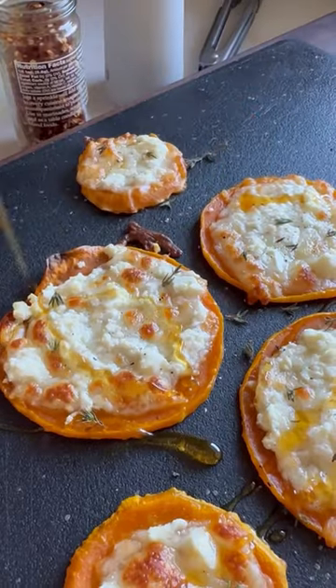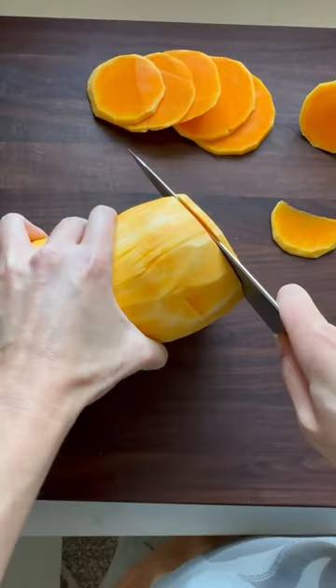Every time I have leftover butternut squash or sweet potato, I make these cheesy baked slices. They're so delicious, I eat the whole tray.